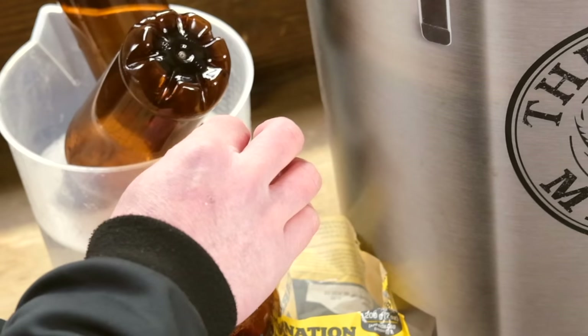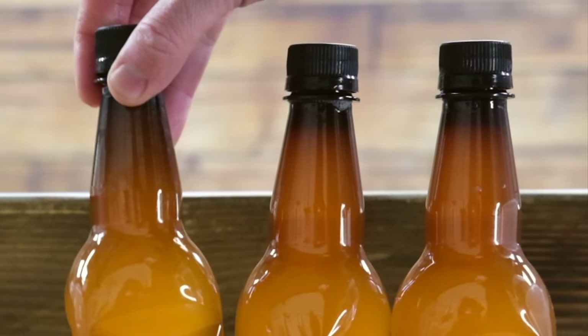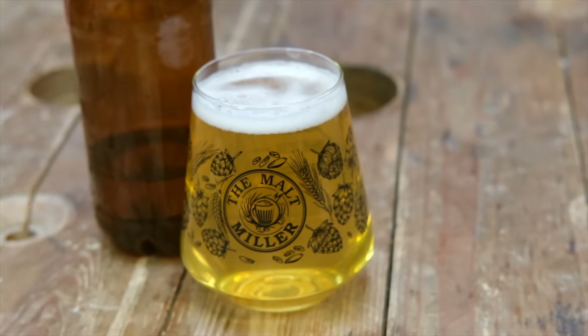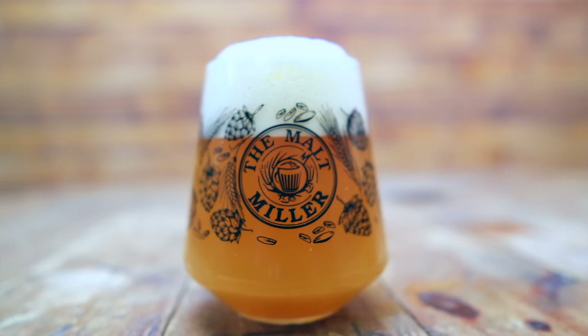How about you? I was a massive advocate of bottle conditioning beer with actual sugar dosed in the bottles and I have my own method for doing that. I worked out through experimentation how much sugar to use in each individual bottle. It always worked really well for me. However, some of the more modern styles of beer don't suit bottle conditioning.